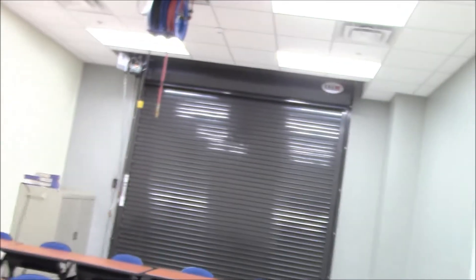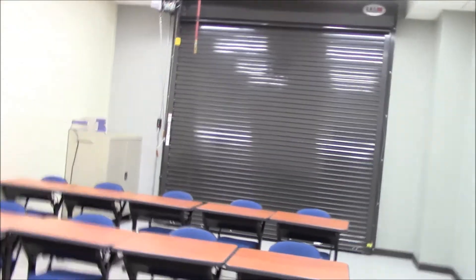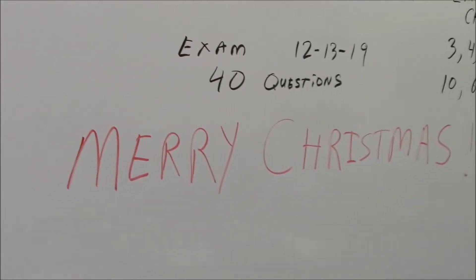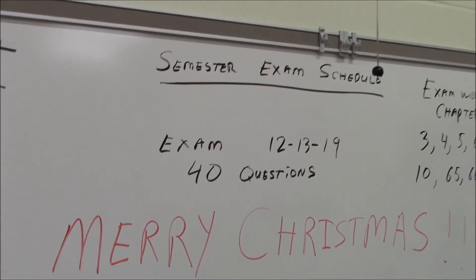Good morning, Kevin Hunt here with Dragondart Racing and Heartland Technical Academy. Christmas break is upon us, and as you can see, these empty chairs show that there are no students — they are already on break. We're just buttoning a few things up. We've got Merry Christmas written on the board, and semester exams are in the books. I thought I'd take this opportunity to show you how we're coming along with our little project here. So let's go take a look, shall we?